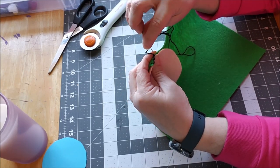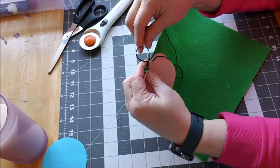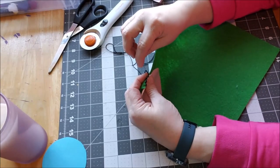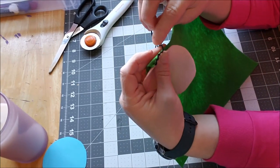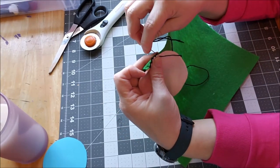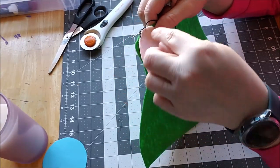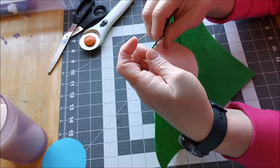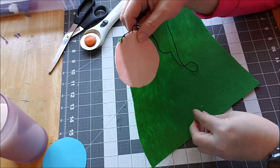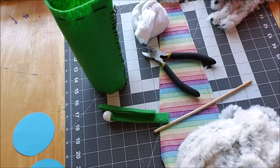I'm going to do this blanket stitch all the way around until I get the loop or the bottom of the cone - I'm creating a cone. If you want to use a sock, get a green sock, stuff the sock, and then you just have to get a hat. There is no right or wrong way to do this guys - that's the beauty of making gnomes. You make them your own. So I'm going to sew all the way around this circle on the bottom and halfway up the back.